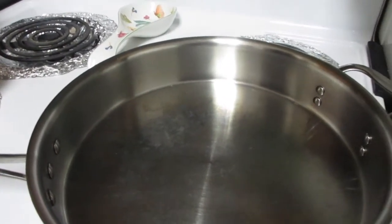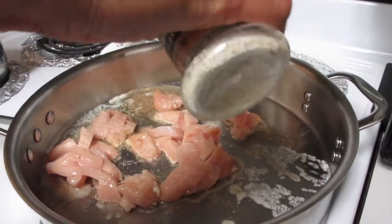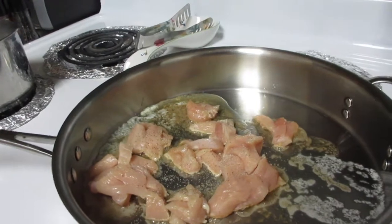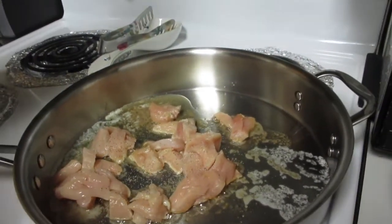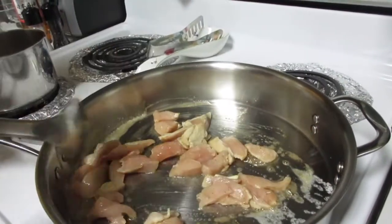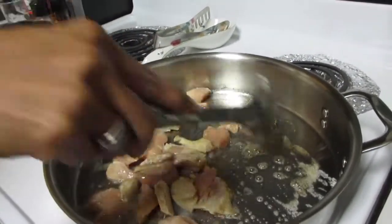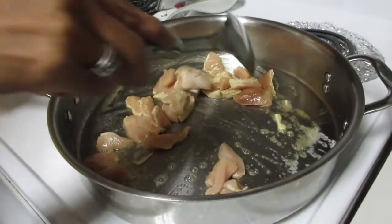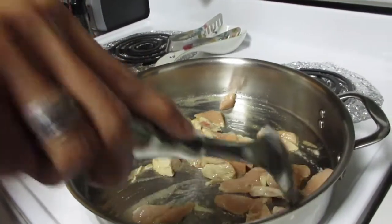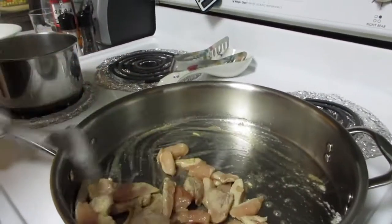Put in a little butter and sesame oil, then add the meat with garlic and pepper. Instead of chicken, you can use shrimp, pork, or even scallops. Normally she loves using chicken and shrimp all together — it's nice and yummy. We're just going to cook the chicken for a few minutes.